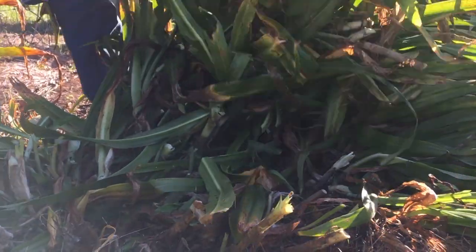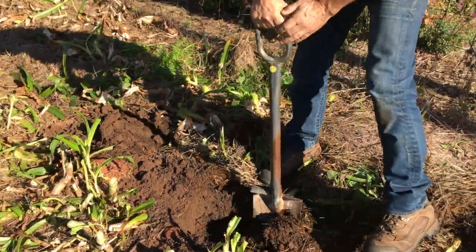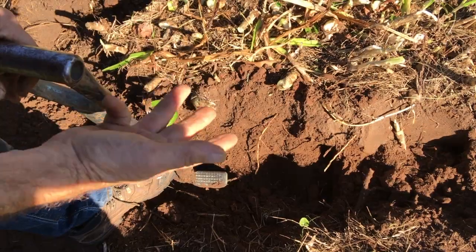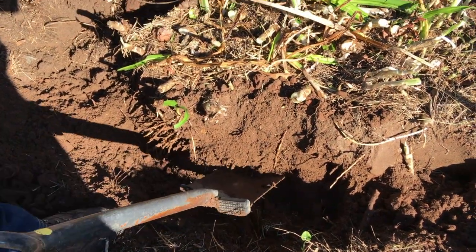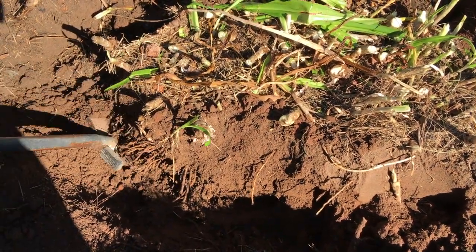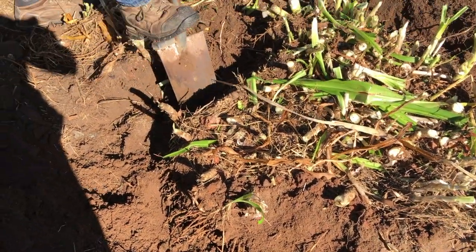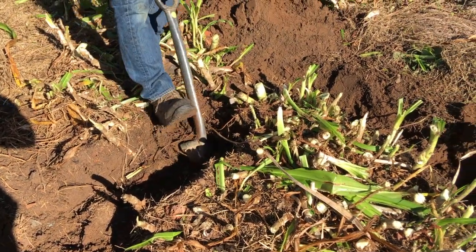Take about a foot, maybe 15 inches — I'm gonna do this all the way around the bulb. The third step is to shoot under this clump, so I'm putting the shovel in at an angle and just cutting. I'm not trying to dig; I'm just gonna cut all the way around this clump at an angle.